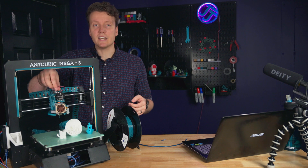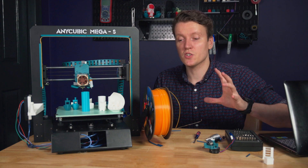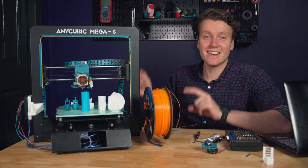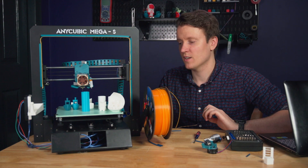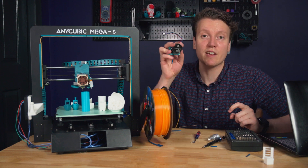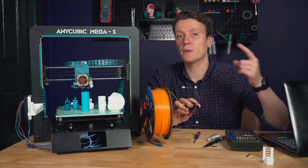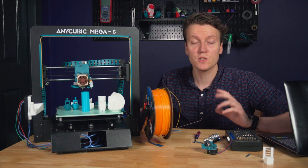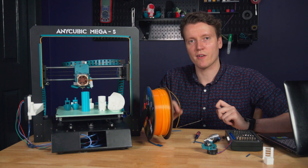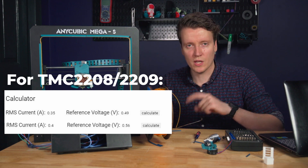One last thing to change is the current you're giving this motor. Since it's a different motor than the stock, you may need to tune your TMC 2208s — or whatever stepper motor drivers you have — to give it the right current. They recommend 0.35 amps stock, but in my tuning, bumping it up to 0.4 amps really helped. If your stepper drivers aren't in UART mode, you'll need a multimeter and small screwdriver to adjust the reference voltage to match the correct RMS current value.